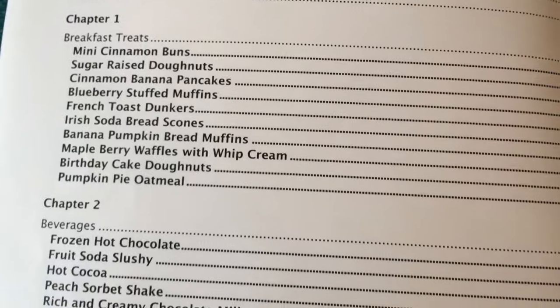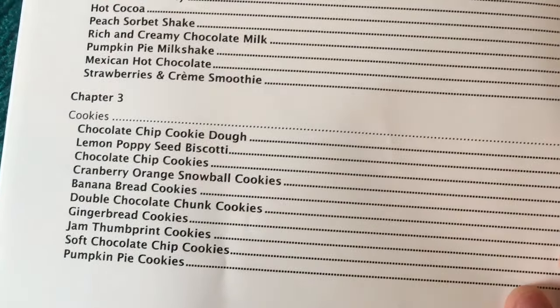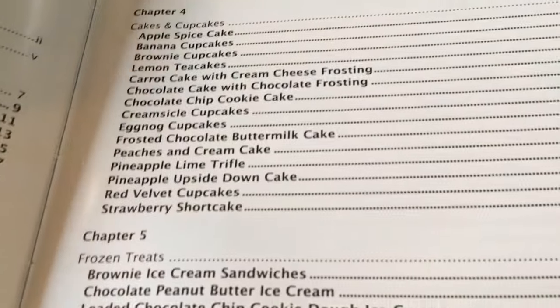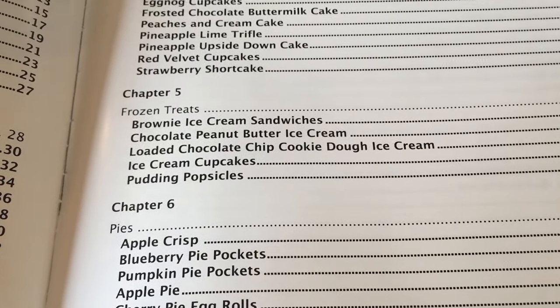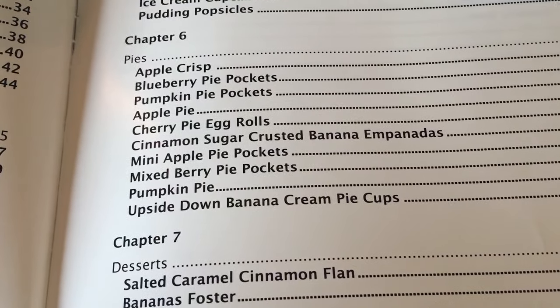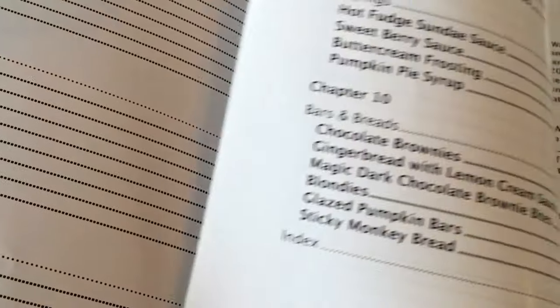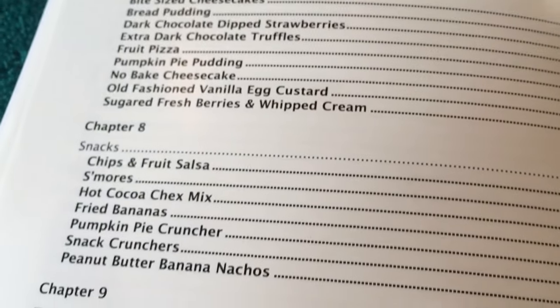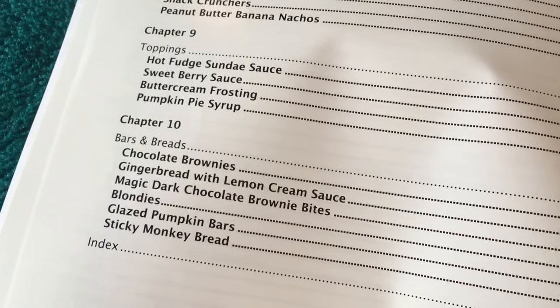Breakfast treats, beverages, cookies, cakes and cupcakes, frozen treats, pies and desserts. And snacks, toppings, bars and breads.